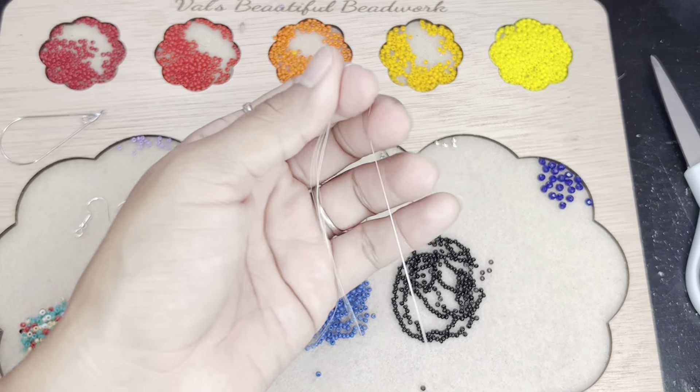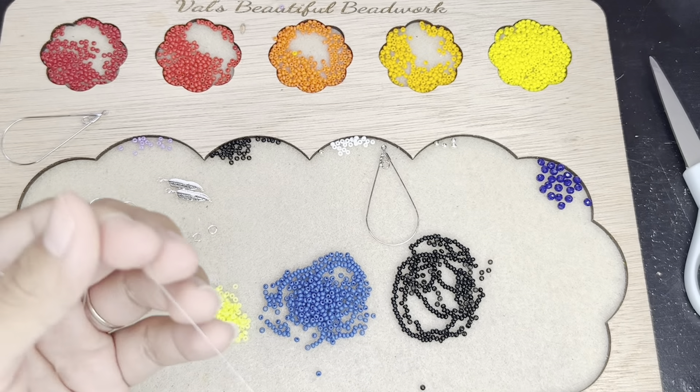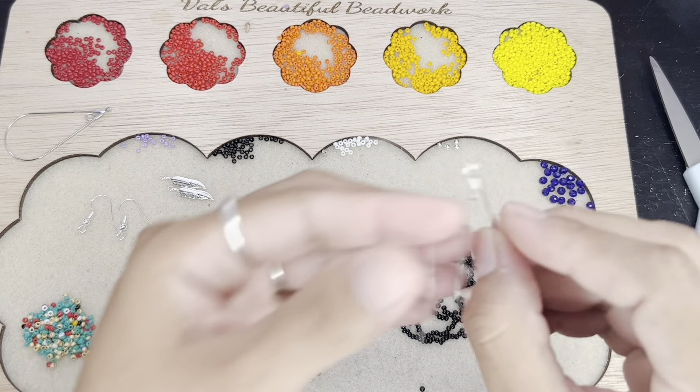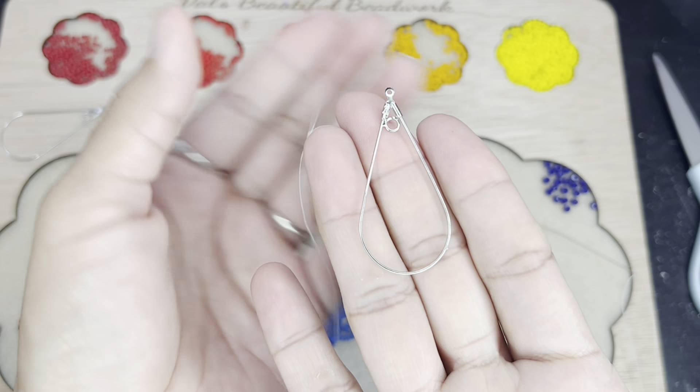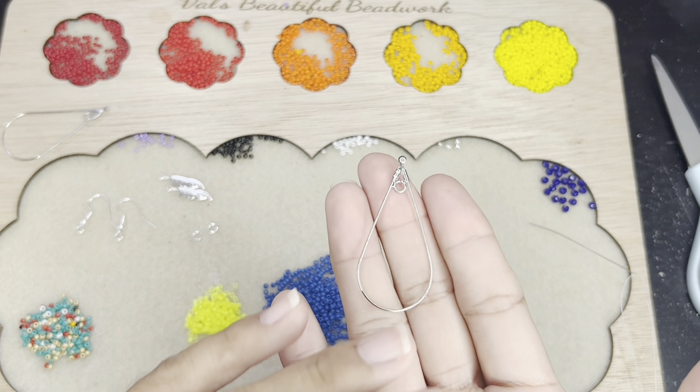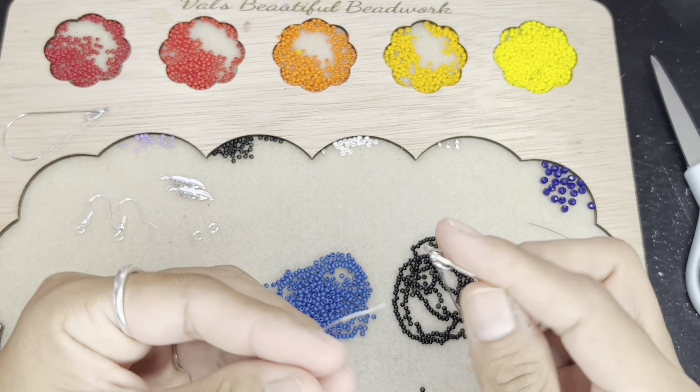Hey guys, how is it going? Val here. So today we're going to be doing a ladder stitch on these. I got these — actually Eli was the one who gave them to me — but you can find these at Hobby Lobby.